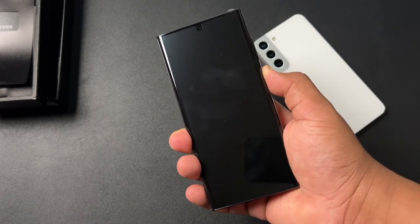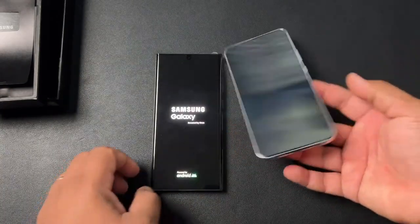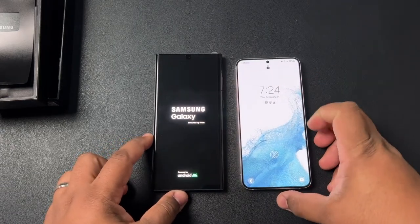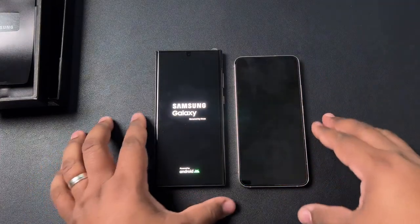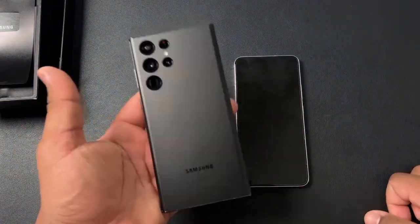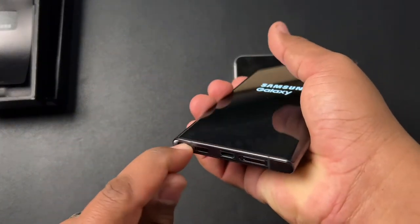Let's go ahead and power it on just to give you guys an idea of what that screen is going to look like — the welcome screen is going to be all white, and we'll be able to compare it next to the S22 Plus here, which is a 6.7-inch display alongside this one. Already just impressed so far. Very light — it doesn't feel as heavy as I expected it to feel. And of course, we have the return of the S Pen.